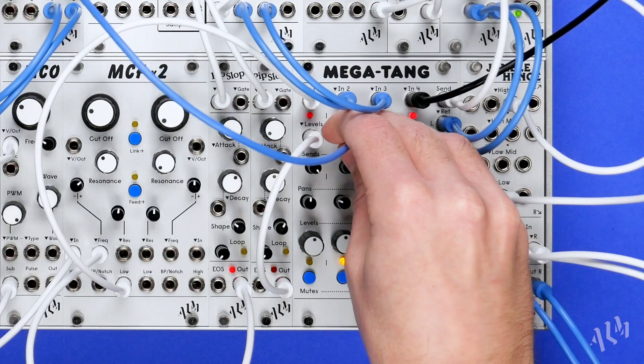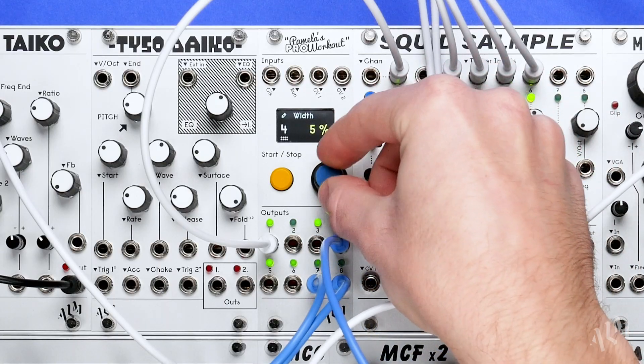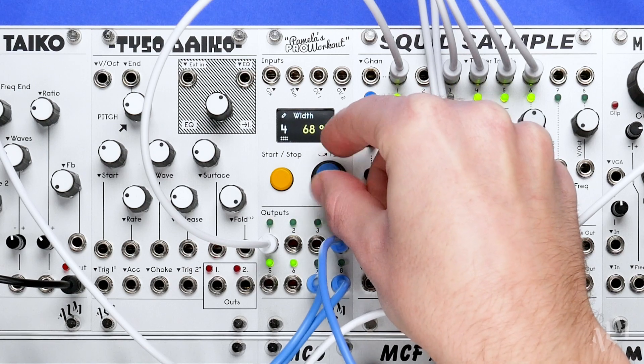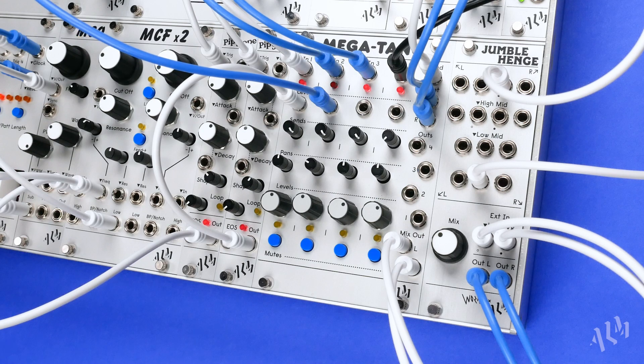The Level CV inputs allow each channel to function as a clean, linear VCA. This is great for creating synth voices or adding creative level modulation to a mix. With CV connected, the channel's level control acts as an attenuator for the signal.